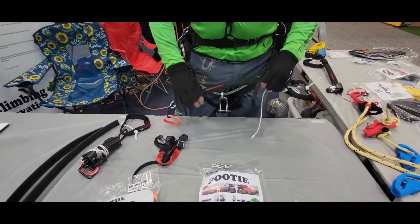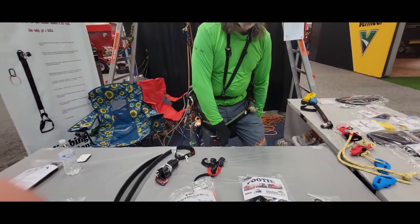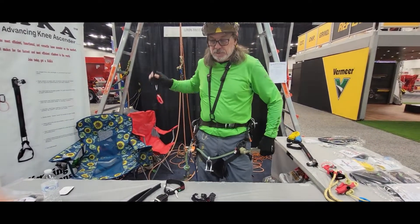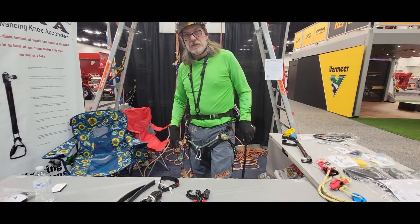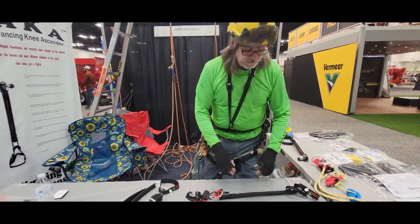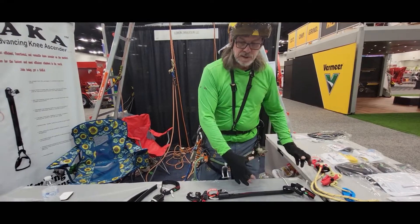Some people don't have any problem — they'll store it under their leg, around their back, or all kinds of different places. Some people will just leave it hanging on their harness, but sometimes it ends up getting in the way and hanging around.